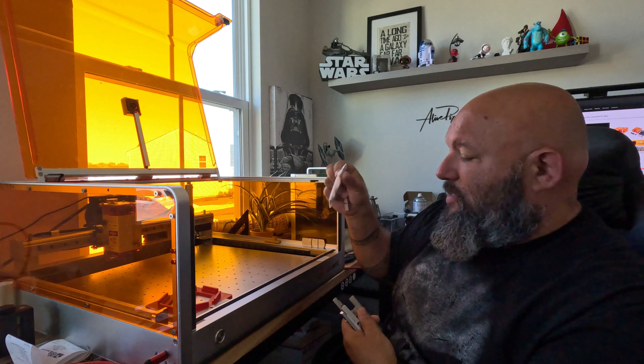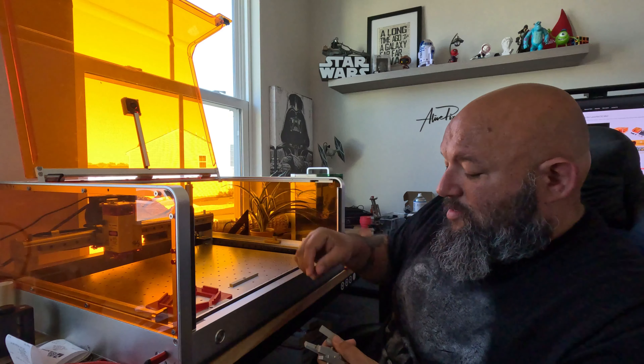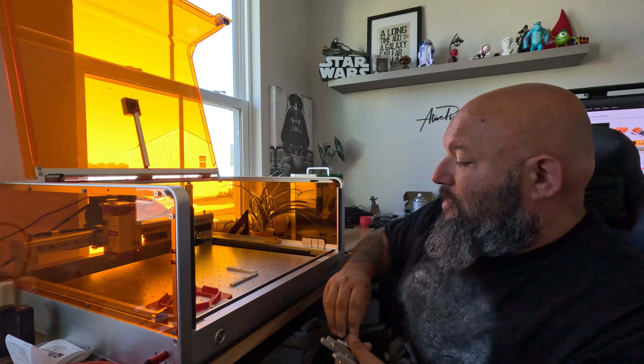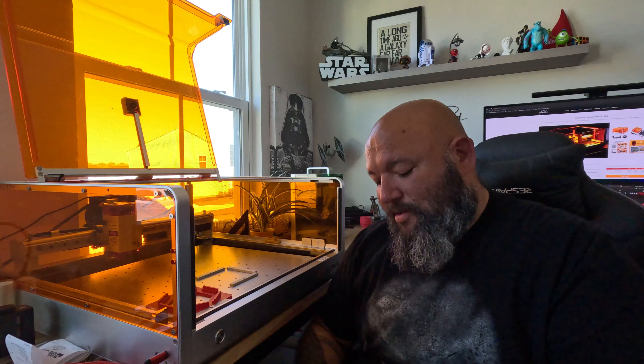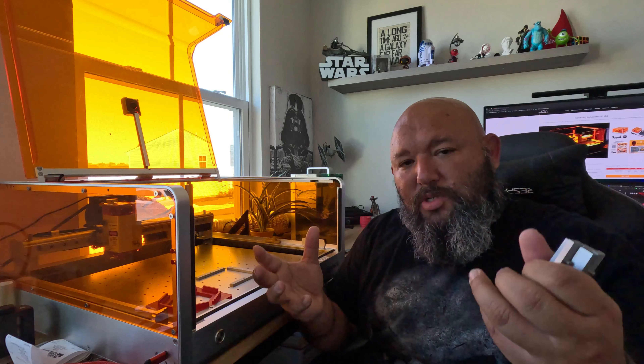You just need to set your machine up and start lasering — you are ready to go in no time. I love this. I use a fiber laser a lot and this is the best way to work for engraving. For cutting, remember you need to have good airflow on the bottom.